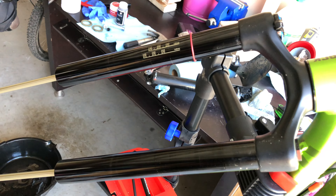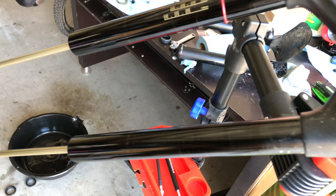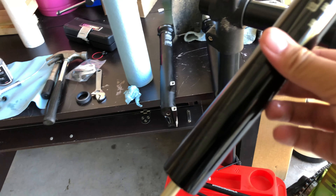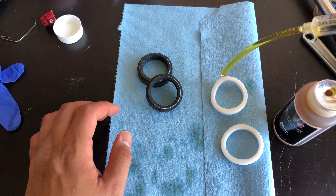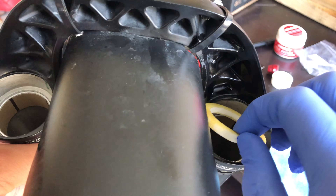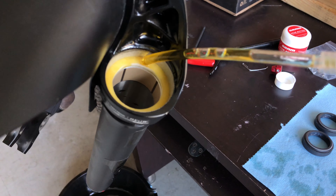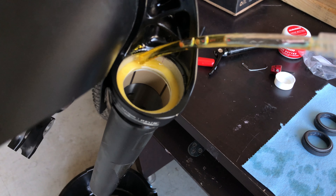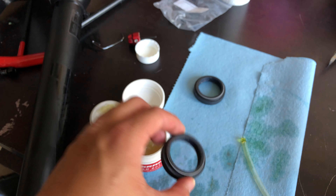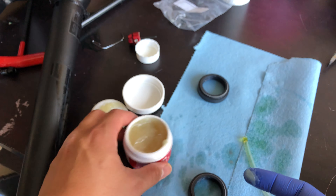Also inspect the extensions and check for any scratches or damages that will eventually cause your fork to leak and lose air. Now replace the sag indicator ring with the new one. Instead of soaking the new foam rings with oil, I'm just going to use the syringe to put some oil in. You can insert the new foam seals and add more oil. Then put some fork grease on the new wiper seals — these are going to sit on top of the new foam rings.